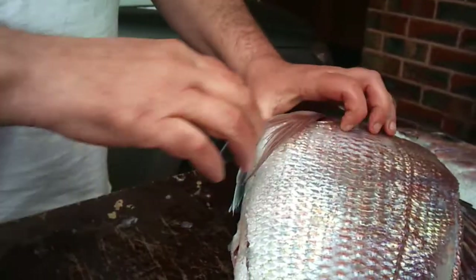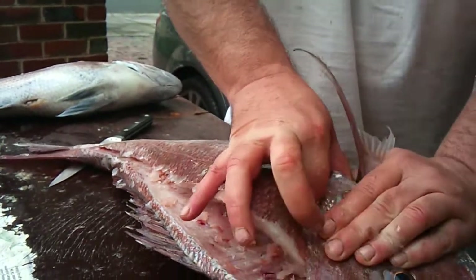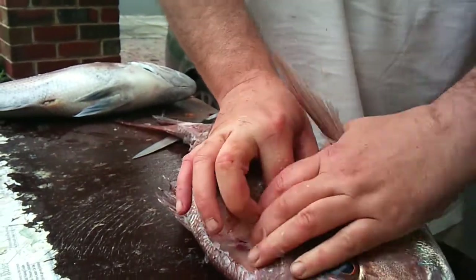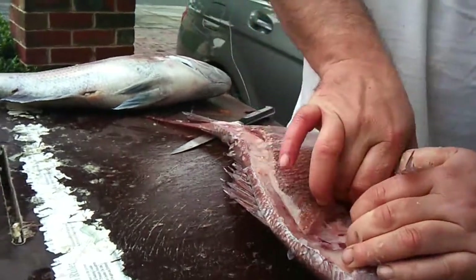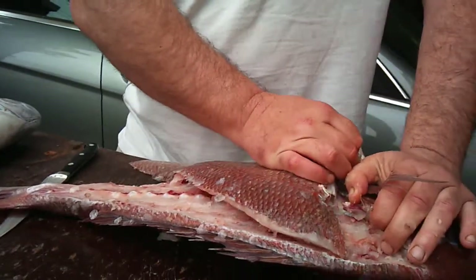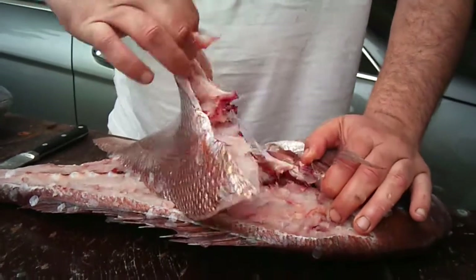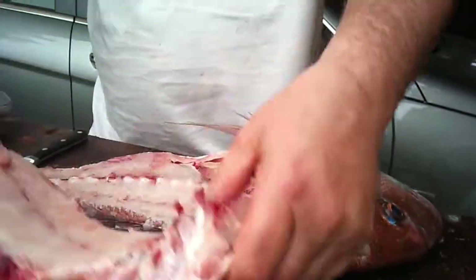Now basically what you do is get your hand here up the front, pull it away like that and you lift — left with one big fillet like that.